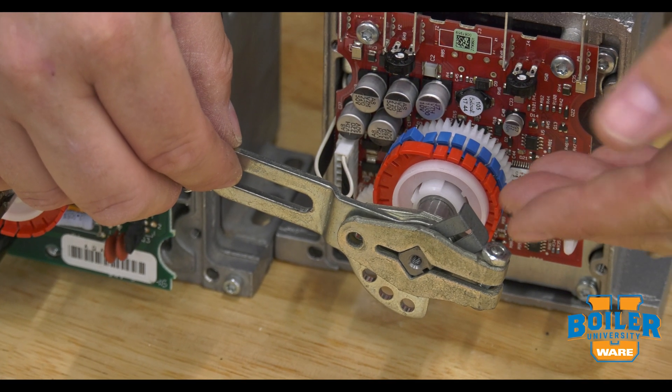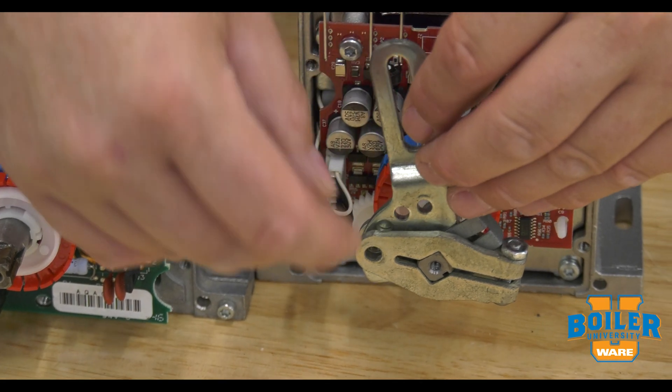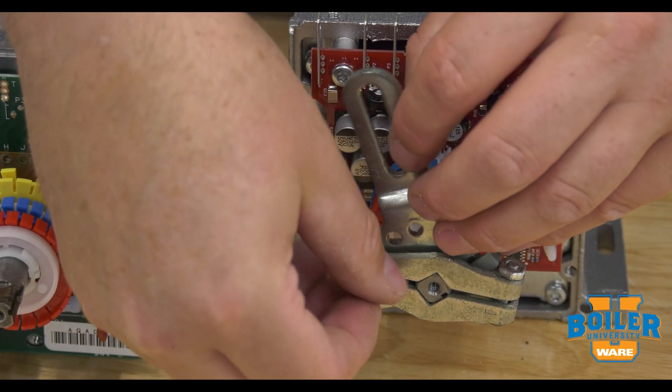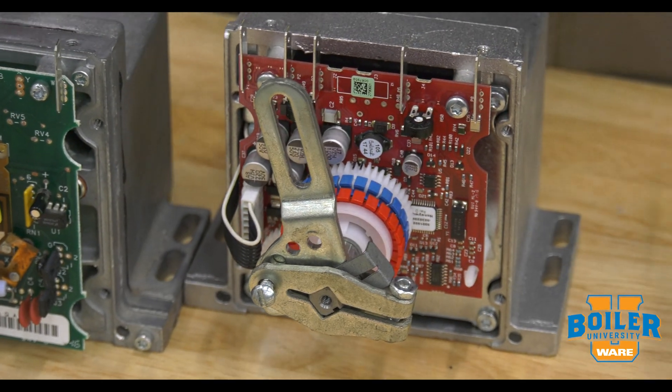When we've installed this arm, the original angle is irrelevant because we can basically move it in 22-degree increments to whatever angle we need. That way we can match the damper, valve, or whatever application we're trying to work on.